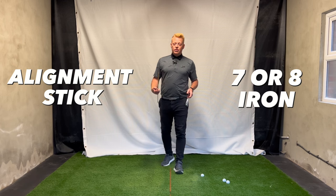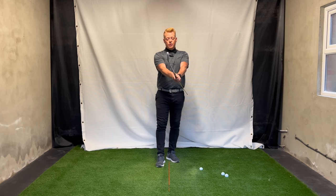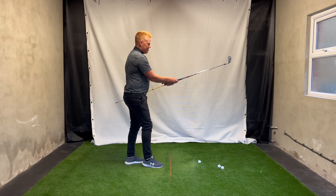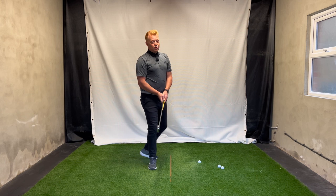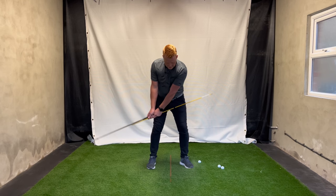To do this drill correctly you're going to need an alignment stick and a golf club — I have a seven iron, you can use a seven or eight. Run the alignment stick down the left side of the shaft and take your normal grip. In the setup position, rest the stick on your left side — I like to call that the left love handle. When you do the bad takeaway with excessive forearm rotation, you'll see the stick completely leaves your left side.